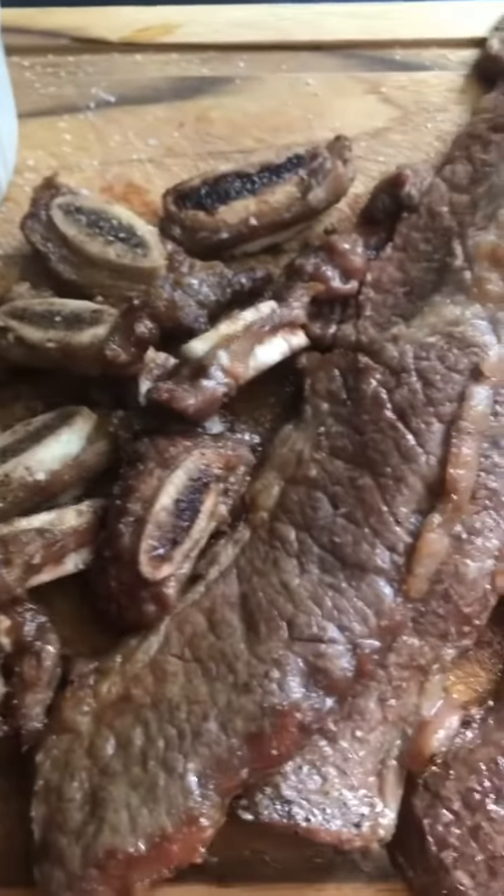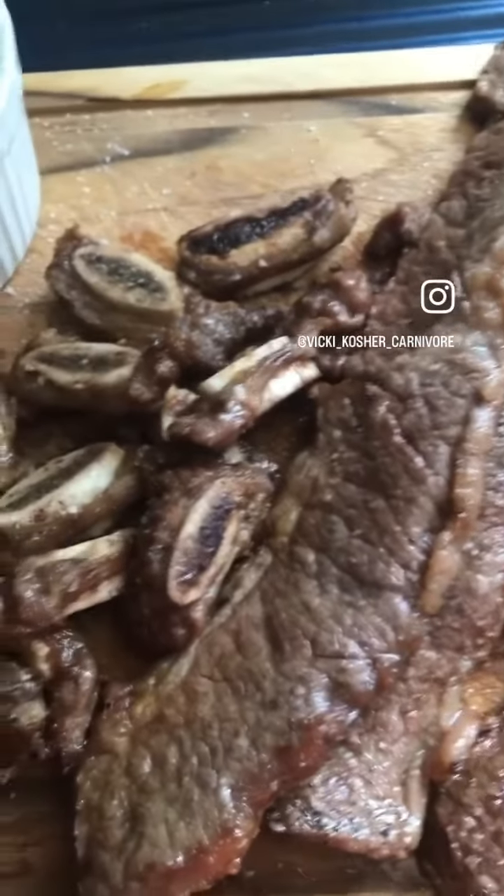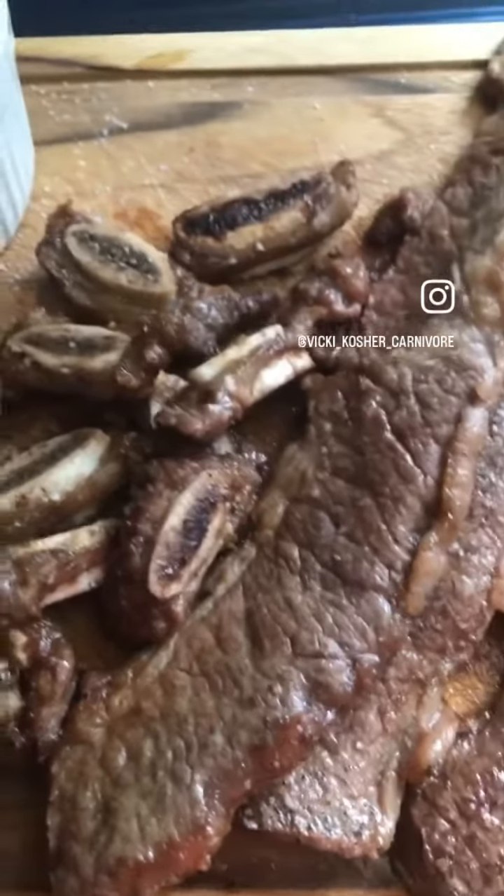It should be it for today because that's quite a bit of meat. I may have to add some extra fat — we shall see. Have a great day, and remember: meat heals, sugar kills, and fat is where it's at.